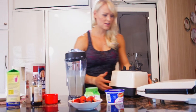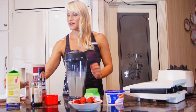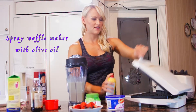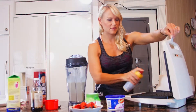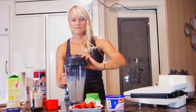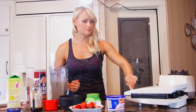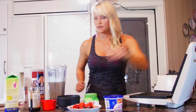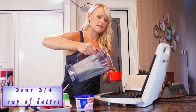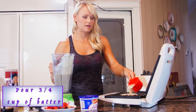Now I've got my mixture all made. I'm going to spray my waffle maker with some olive oil so it doesn't stick. I spray it down really good. When you pour the batter, I'm going to pour around three-fourths of a cup to a cup in — I've got about three-fourths of a cup and I'm going to pour it on in.